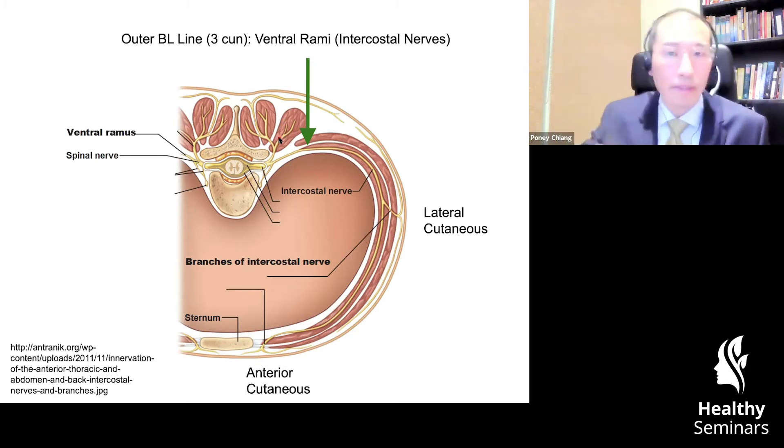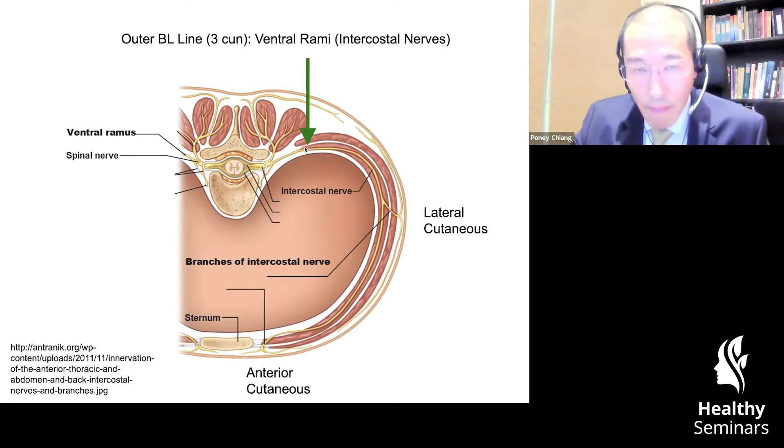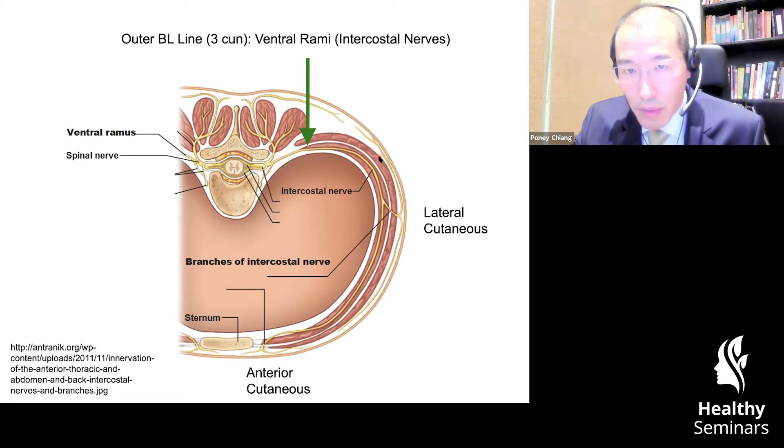A little bit more detail about the ventral rami. If it's at the level of the ribs, then it can be called intercostal nerves. These muscles here on the side, where my laser pointer is pointing, would be the ribs — the intercostal muscles in between the ribs. The ribs are not visible here, but you do see the sternum where the ribs attach to the cartilage. Now, I want you to follow the main trunk of the intercostal nerve — it comes around to the front, and it makes two fascia exits.